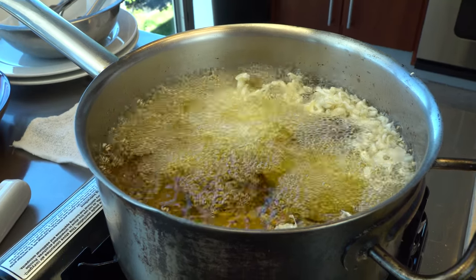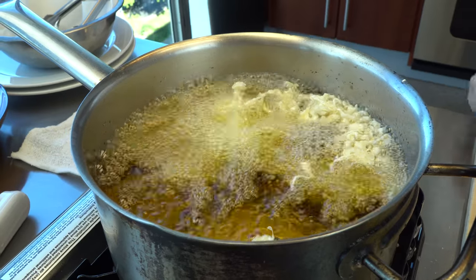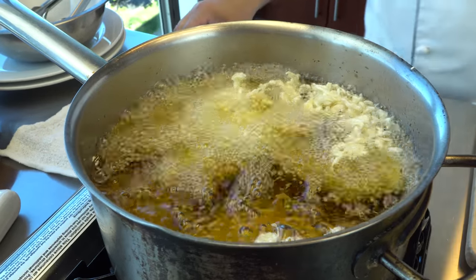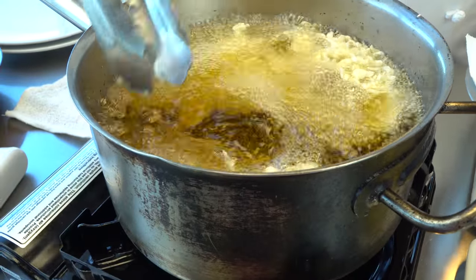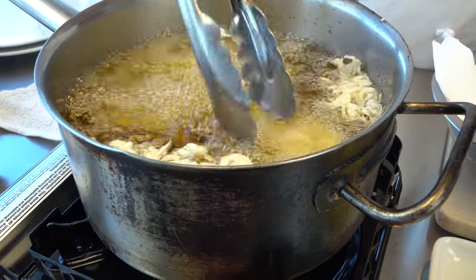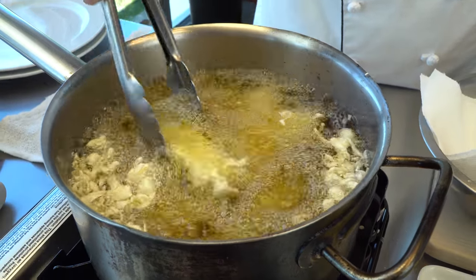How long do you leave it in for? It's the same as last time when we made the tempura ice cream — you need to watch the outside. When the outside is just a little crunchy, it's ready. It's bananas, so you know, you're not going to get sick from this.